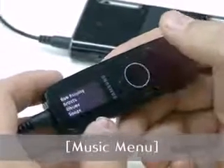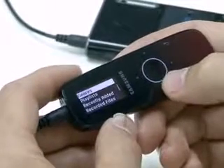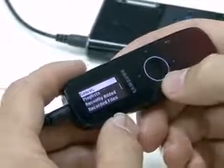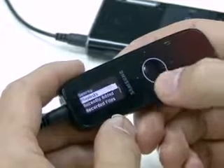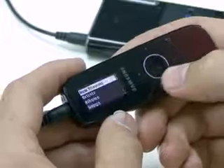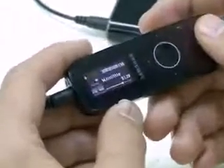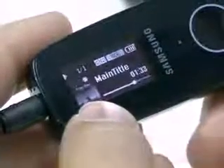In the music menu, you can play MP3 files by tags or folders. It supports playing music by a playlist also. It shows new files and recorded files separately. This is the music play screen.